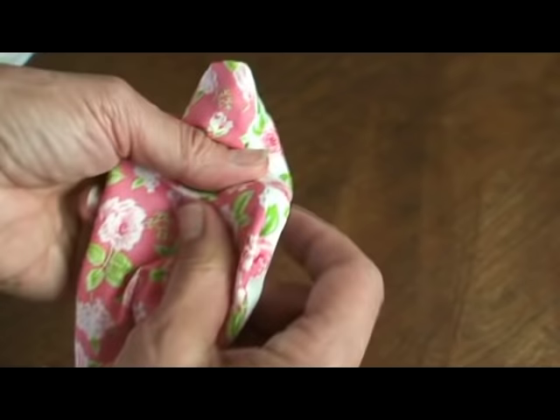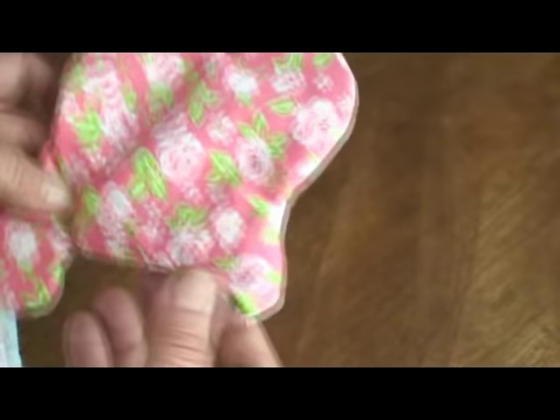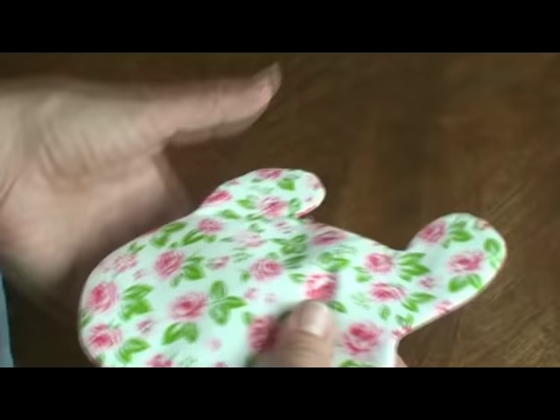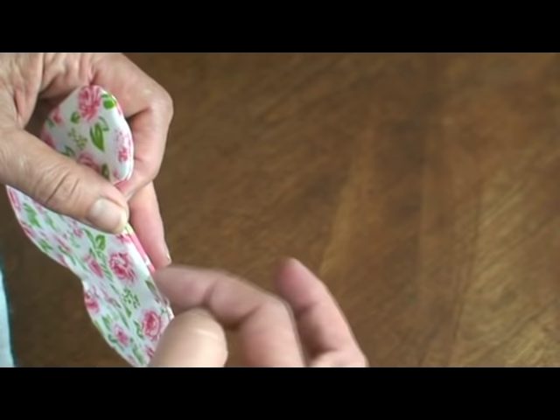I make sure all the seams are extended out to the stitching, and then I'm going to press it. When I cut it, I did clip into the Vs — just don't compromise your stitches. And that really helps it turn a lot better. Then you're going to press it so that it's really well defined.